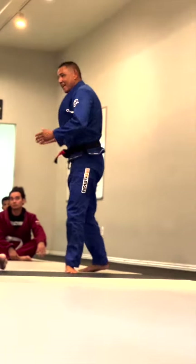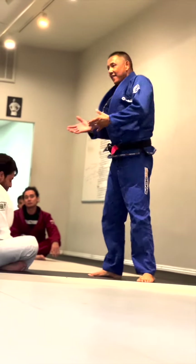A big part of jiu-jitsu, guys, is misleading your friends — making them believe they're gonna get the dominant position. However, you're gonna finish them with a nice little choke.